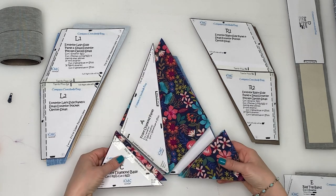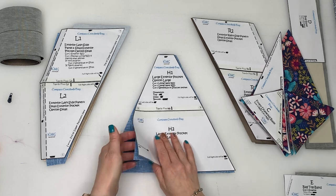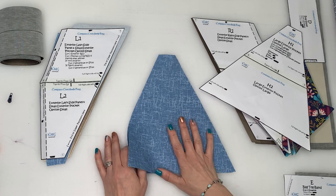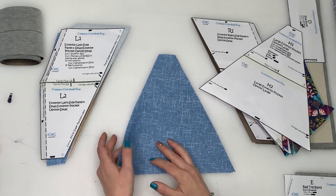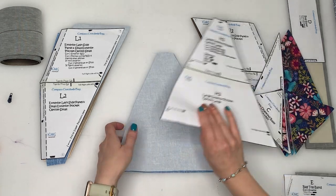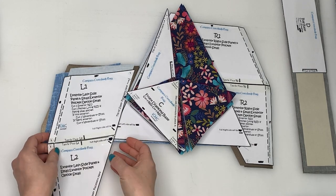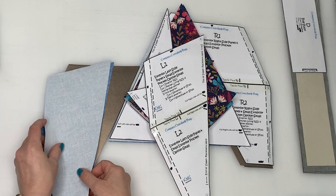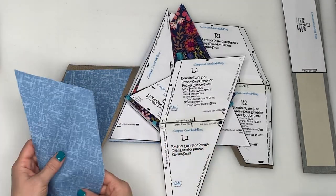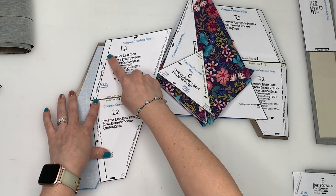Cut out your front pieces — your A's and C's — two of each since I'm doing the design on front and back. For the large pocket, cut out two lining pieces fused with woven interfacing. For the small pocket option on the back, cut two of the left piece mirrored so they're facing right sides together. The pattern piece also says to fold when cutting out the pocket piece as those will be slightly smaller.